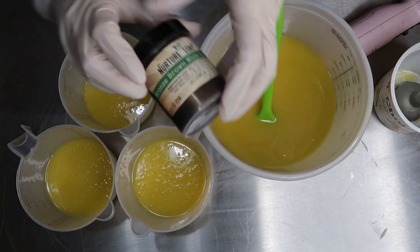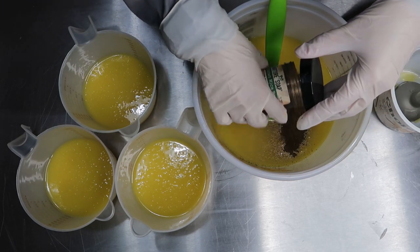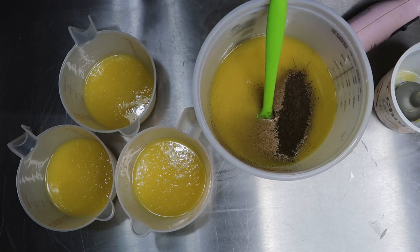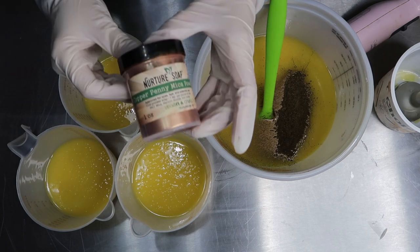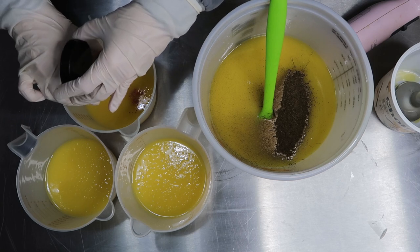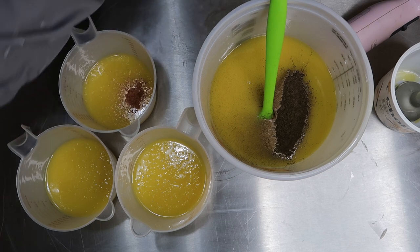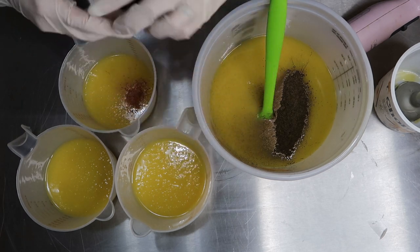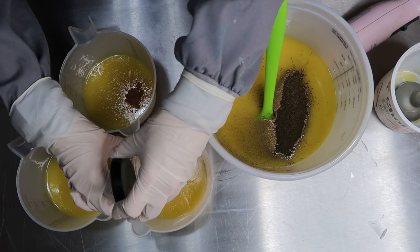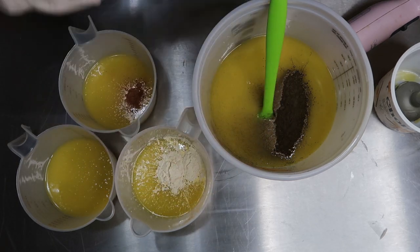For the base, I'm using Bronze Brown mica from Nurture Soap, and I'm just kind of guesstimating. These fragrance oil combinations that I mixed together should discolor, but we'll see. I'm going to do Copper Penny mica from Nurture — just a tiny bit, I just want to add some depth to the color. And then Champagne from Mad Mica, and Honey Beige from Bramble Berry.